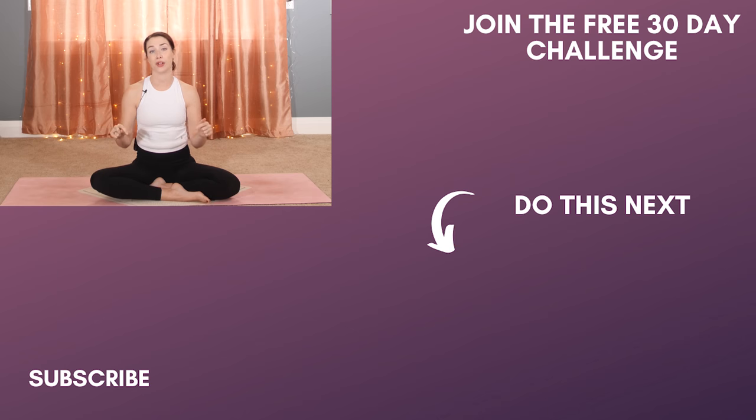Thank you so much for doing this morning yoga practice with me. I would love for you to practice 10 minutes every single day in the morning — it can really do so much to change the way your day goes. I have tons of them here on YouTube; I'll post the link to the playlist down below. I also have a free 30 day morning yoga challenge, 10 minutes a day for 30 days. If you'd like to stay on your mat a little bit longer, you can do this five minute affirmation meditation. Please subscribe, and hopefully I'll be practicing again with you tomorrow morning. Namaste.